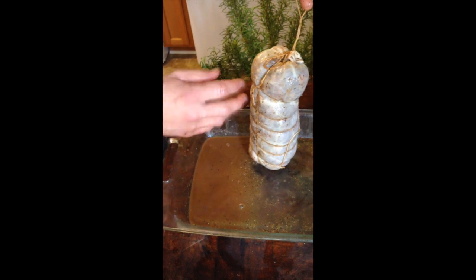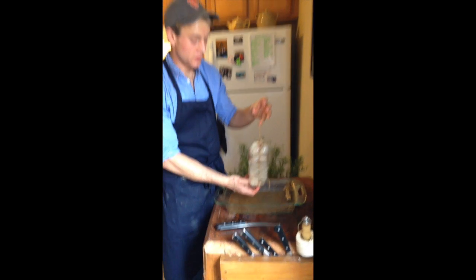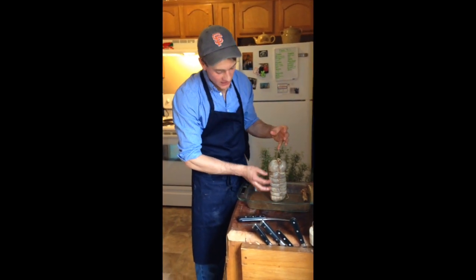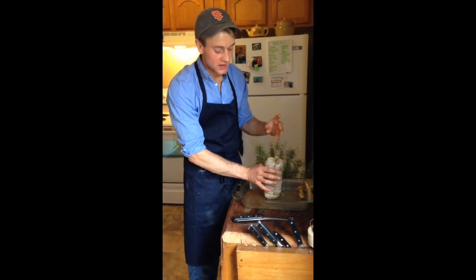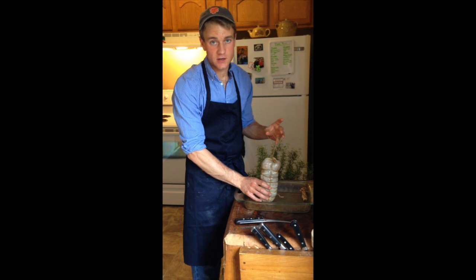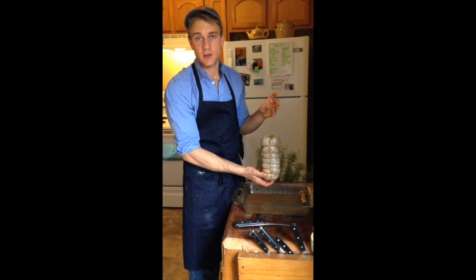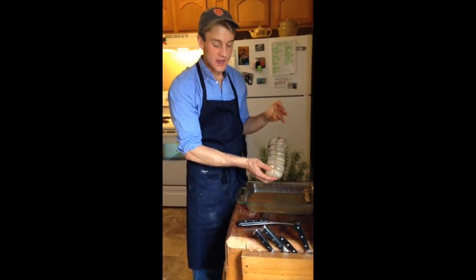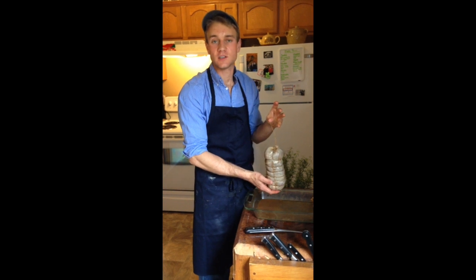Our coppa roll is ready to hang up. You can see all this liquid in the bottom of the pan that has drained off the bung and out of the coppa while I've been tying it — you can see how restricted and tight those strings are. I'm going to let this hang over the sink for about the next six to eight hours. At the end of that time you'll be able to see the meat through the bung, see the darkness of the spices, and the outside will become almost tacky — that's when it's ready to get sprayed down with our mold starter culture. Happy curing! In the next video we'll pull this back out in about a month and a half, slice it up, and make a nice antipasti plate with our different sausages and our coppa roll.